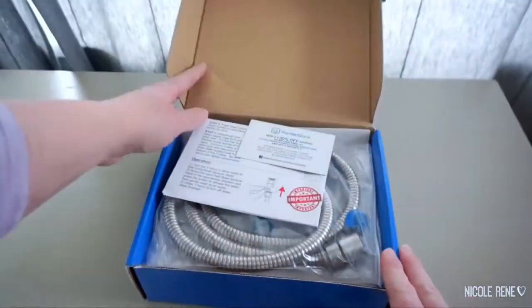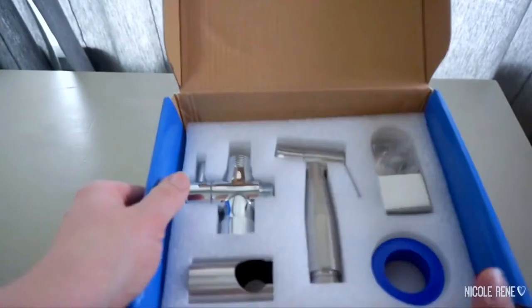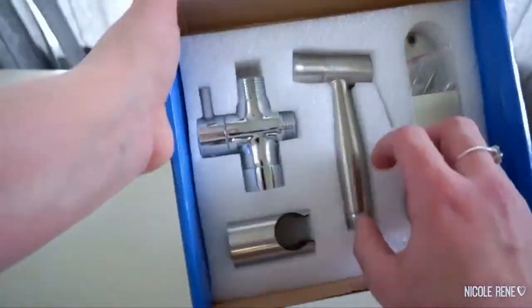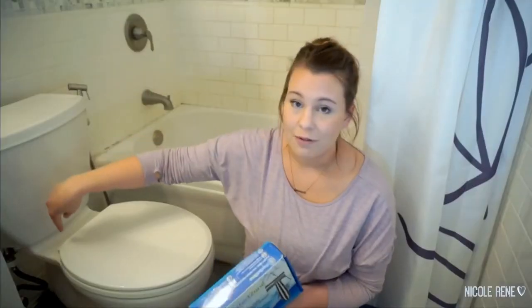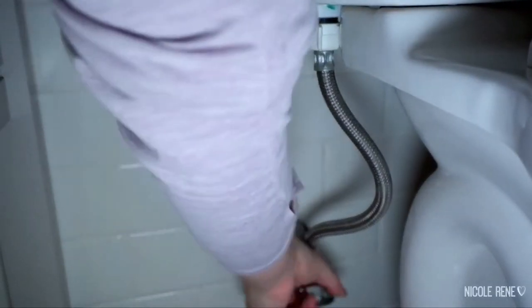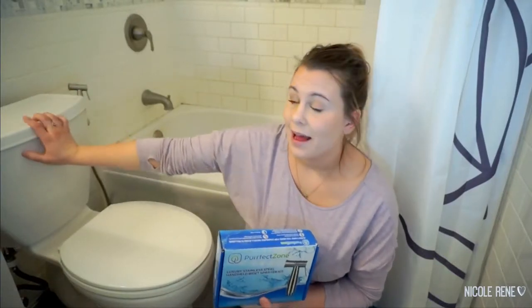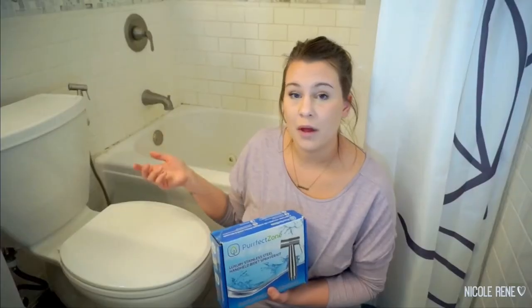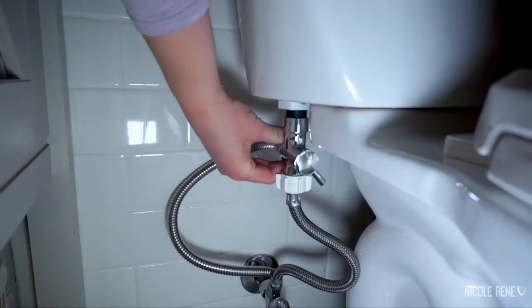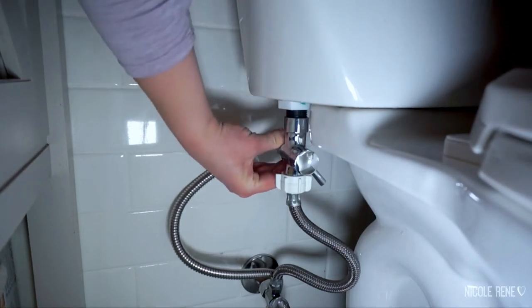It comes with everything you need: the sprayer, the T-valve, all the things. I actually only used a screwdriver, and that was only to mount the sprayer itself. Basically, you turn off the water supply to your toilet, flush all the water out of the tank, then disconnect that valve and connect it to the valve that comes with it, then connect the bidet sprayer onto that.